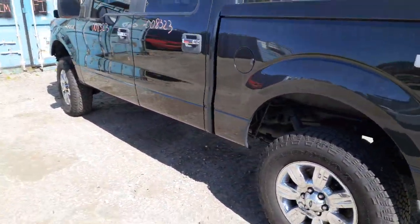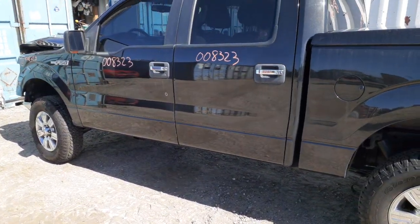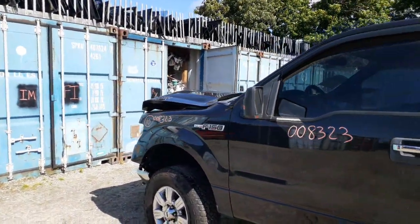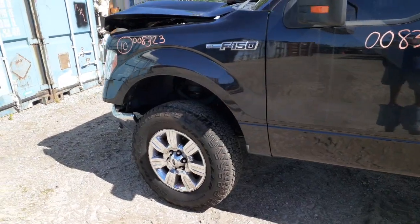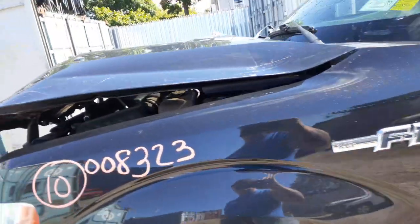We'll go on the left side here. We do have the left side doors as well — power windows, power locks. Again, it's a crew cab. There's your left side mirror, power heated with the signal. We do have a left side fender, believe it or not, that we put in. Cowl screen seems to be good.